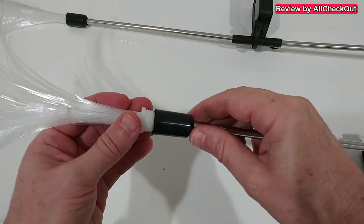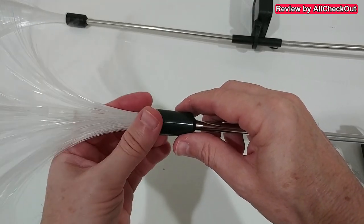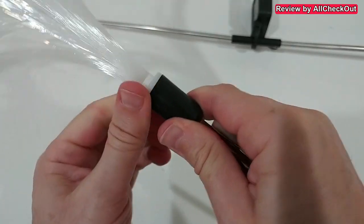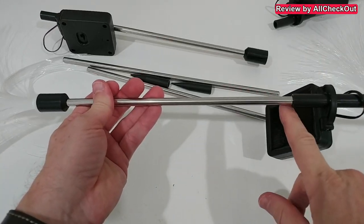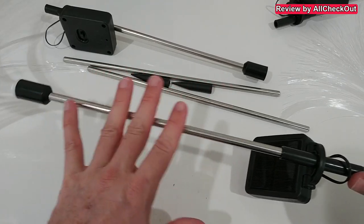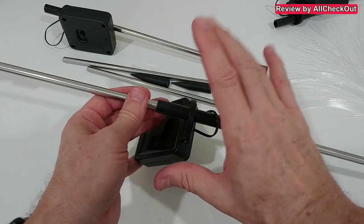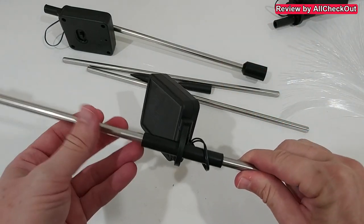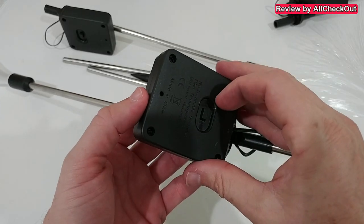On top we add the fiber lights — this is not just a push fit but actually has a thread, so you screw it in until there's no gap anymore. It has a really nice hold. What's great is that between the fiber section and the base there is no electricity — it's just optical. All the electricity sits only in the base unit, which minimizes any risk of damage and increases the lifetime.